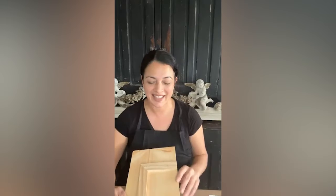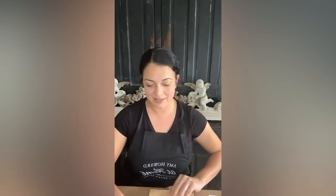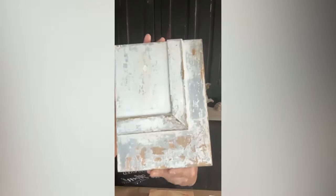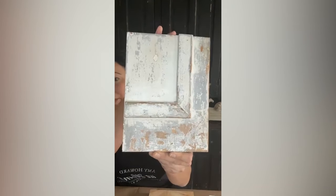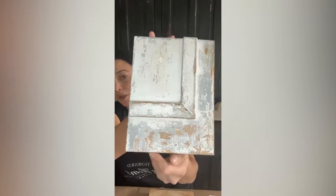I went ahead and made some sample boards — this is just some pine, which is actually from Sweden, and this is where we're going to go. Can you guys see that really pretty chippy finish? Very provincial, very rustic.